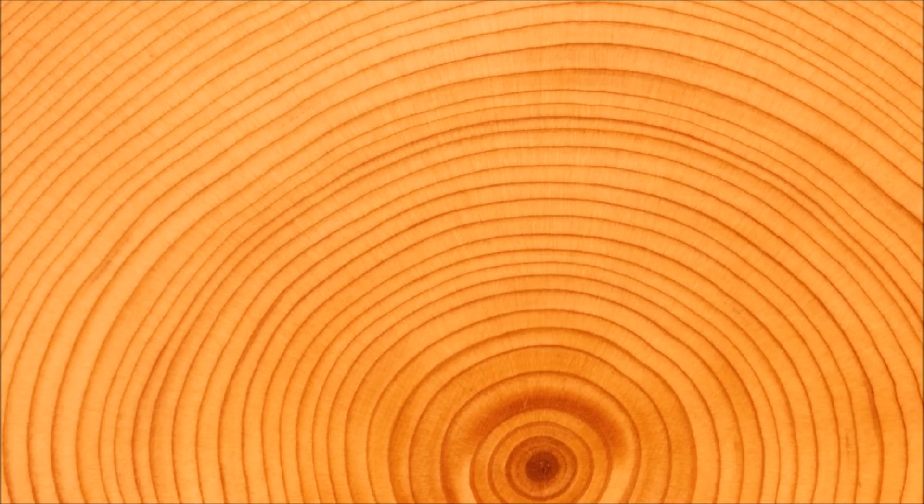But just counting rings doesn't tell you in which century your house beam was alive, or your Viking longship's mast. If you want to pin down the date of old, long-dead wood, you need to be more subtle: don't just count rings — look at the pattern of thick and thin rings.